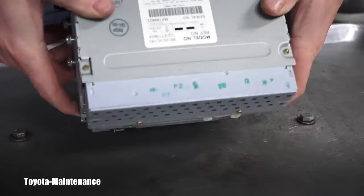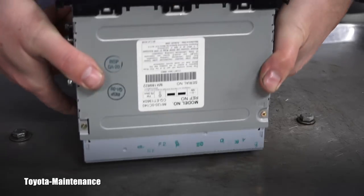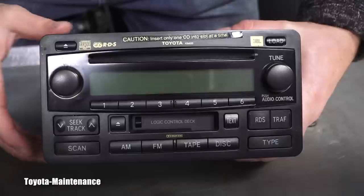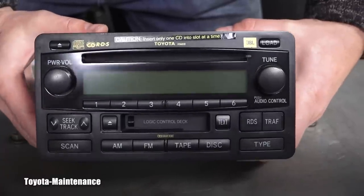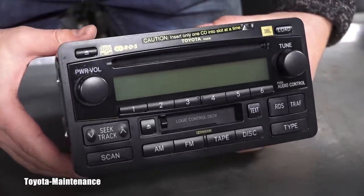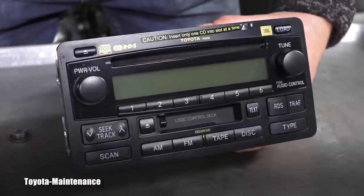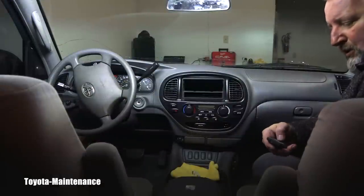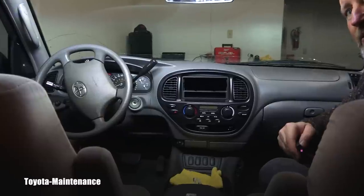The problem might be that it's missing the brackets — on both sides there are mounting brackets which should be used to install it. We'll see how much of a problem this will be, but so far I'm loving it because it's incredible how clean and in nice condition this unit is.